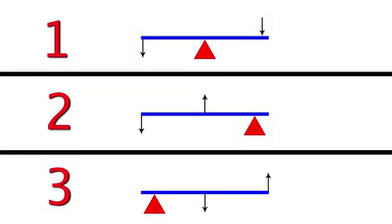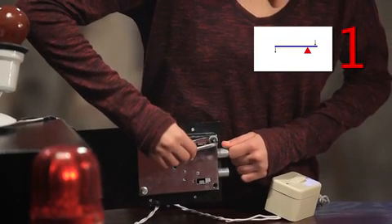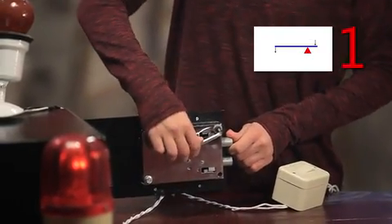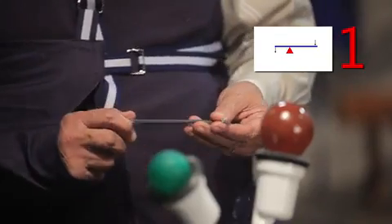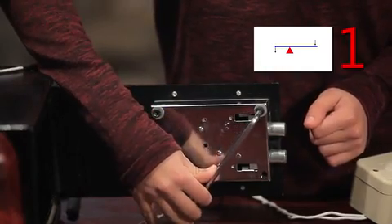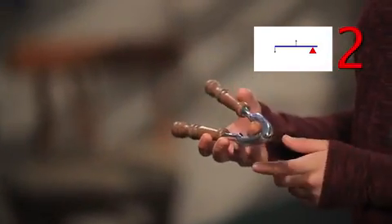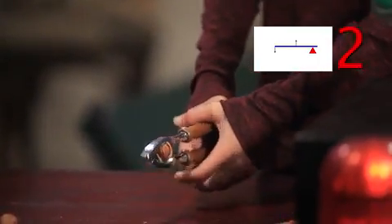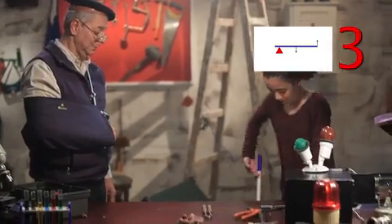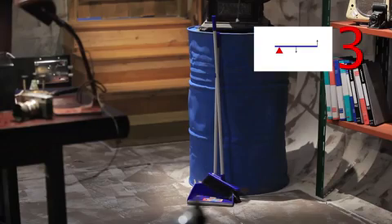Today we learned about the types of levers that save energy. First class: conserving energy depends on the position of the fulcrum. If the fulcrum is exactly in the middle of the force and the resistance, this lever does not conserve energy. If the fulcrum is closer to the force than the resistance, the rigid bar is shorter than the resistance, and this lever does not conserve energy. If the fulcrum is closer to the resistance than the force, the arm of force is longer than the resistance, and this lever conserves energy — an example is the Allen key. Second class: it conserves energy because the arm of force is always longer than the arm of resistance — an example is the nutcracker. Third class: it does not conserve energy because the arm of resistance is always longer than the arm of force. However, third class levers are still useful as tools — an example is the broom.